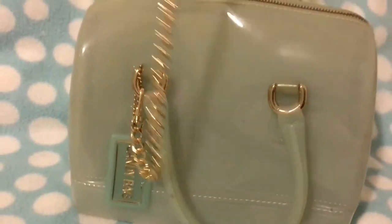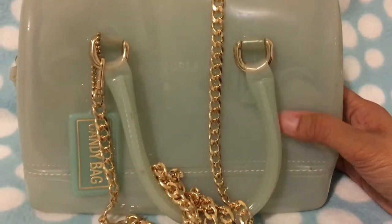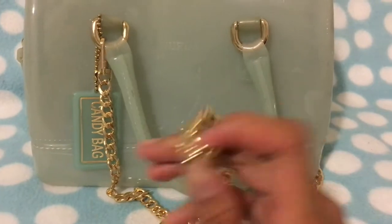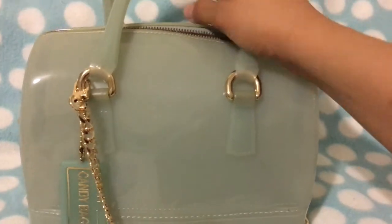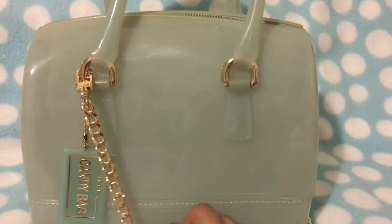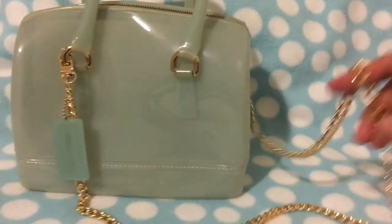Looks close enough! We can wear this as a crossbody now. It's gonna be a lot easier because every time I use this bag I would have to use two hands. But ever since I had a kid it's a lot harder to have two hands free — one hand is always busy. So you have to have a bag that doesn't require any hands at all. There you have it — there's my Furla bag and my new strap.